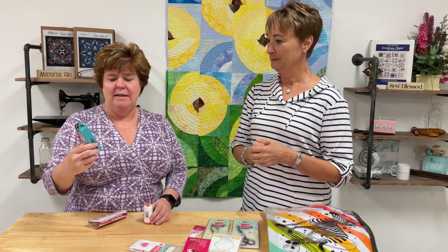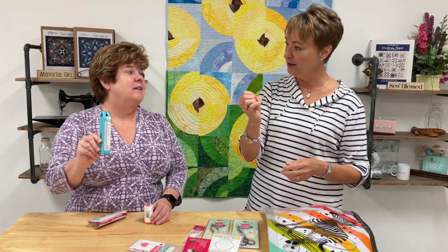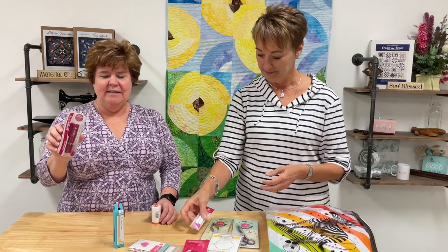Tula uses number 10 large-eye Tulip appliqué needles for sewing. The number 10 leaves a small entry hole for the thread, but the eye is large enough to see when threading. To thread the needle she uses her favorite needle threader by Sew Line, which makes it really easy.